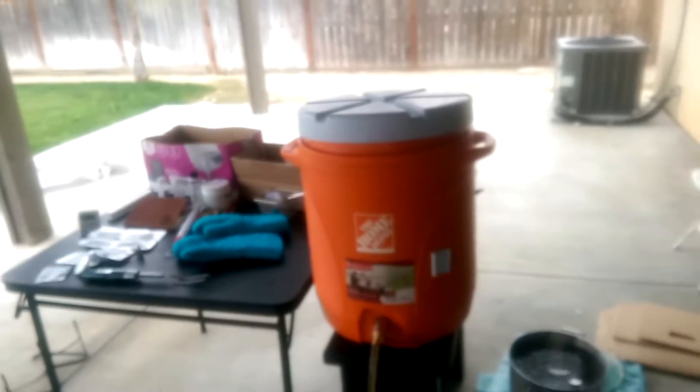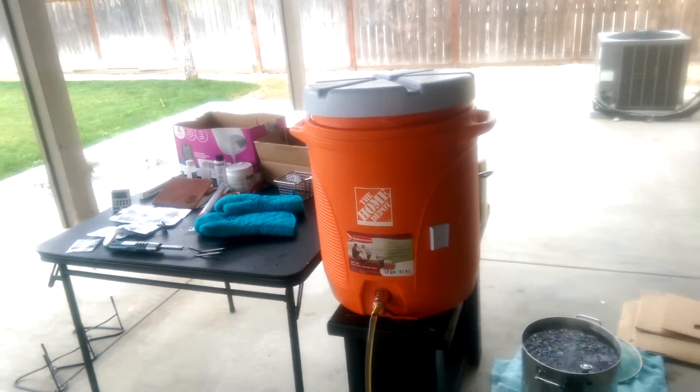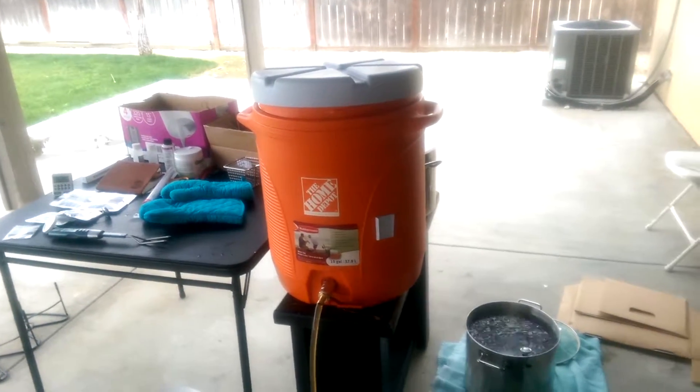We're back at it and I'm going to now attempt to do a continuous sparge without a sparge arm in a hot liquor tank. Watch this.